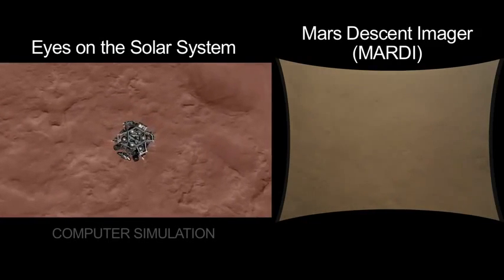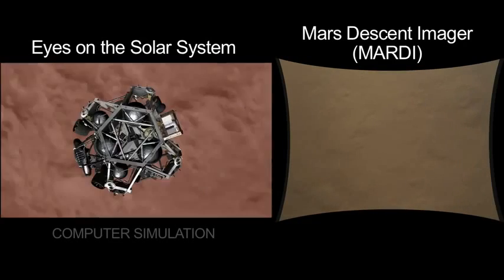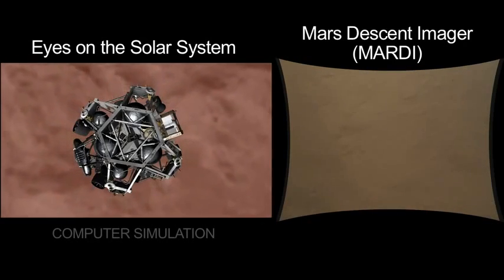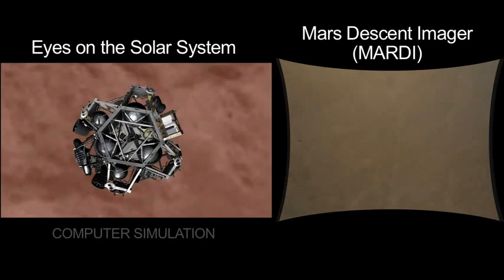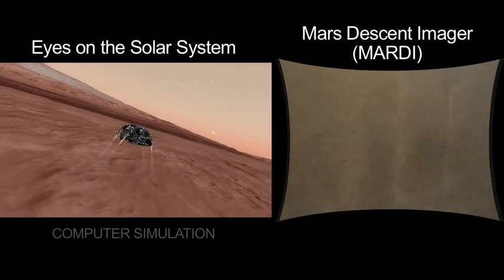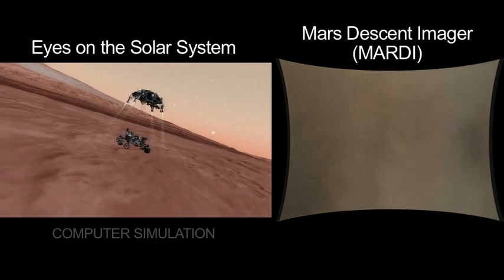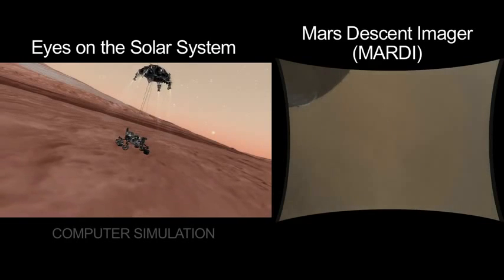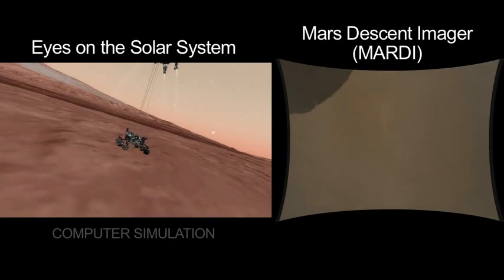Moving at 32 meters a second, straight down. Now we start decelerating. That kicks up the dust. We're slowing down to just under 2 miles an hour. And now about 60 feet. We separate the rover — and you'll see, boom, the wheel come into view in the MARTI imager. That means we're in the sky crane mode, and we've deployed the mobility.